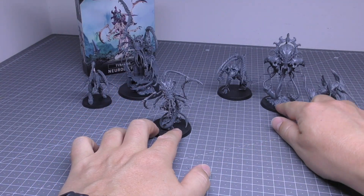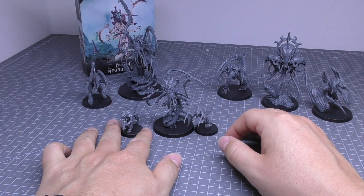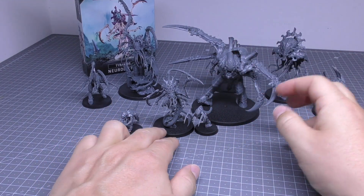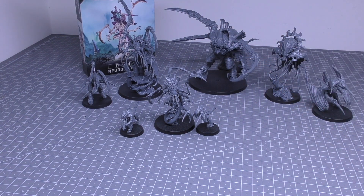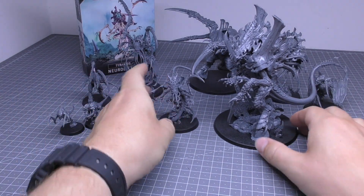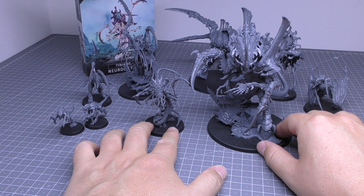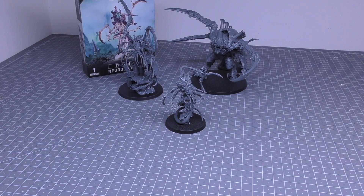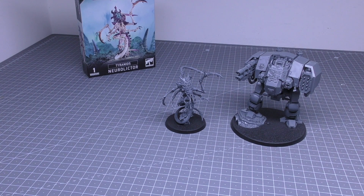Same size base though. Then a couple of normal minis — the Hormagaunt and the Termagant. I've got the Screamer Killer, a fair bit bigger than the NeuroLictor. And then we also have the Norn Emissary, which is way, way bigger than one of these. But it's a nice collection so far of Gribblies.